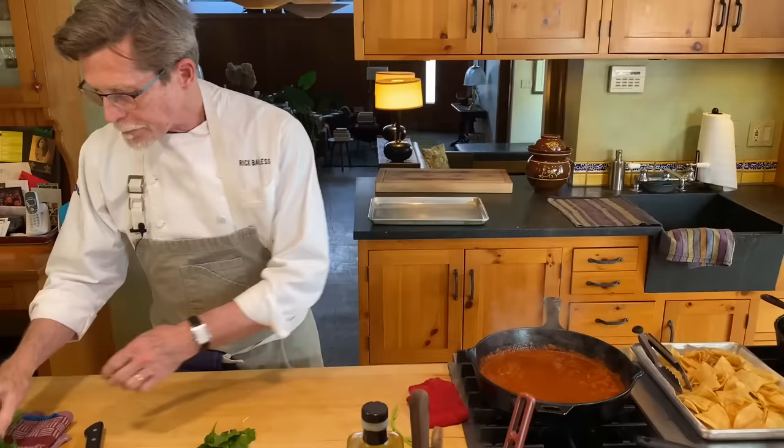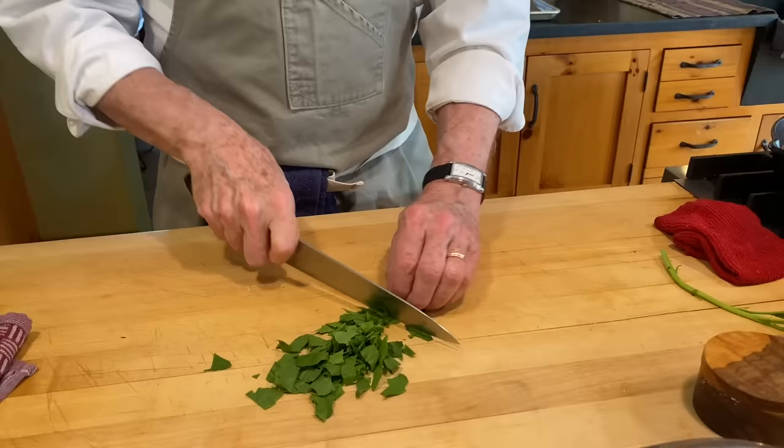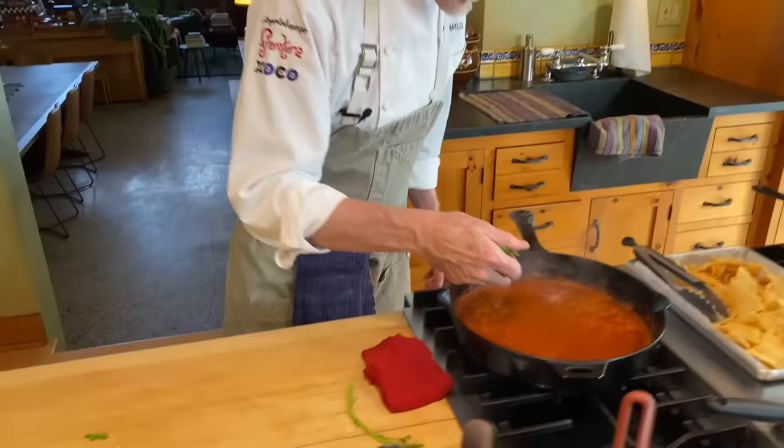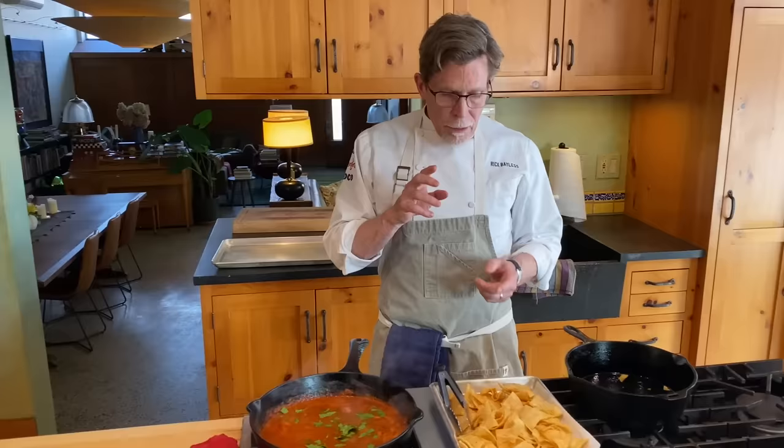So now I've got my epazote leaves here. If you're using cilantro, you would just want to tear off the leaves and roughly chop them, which is kind of what I'm going to do with these epazote leaves. If you live near a Mexican grocery, the likelihood is they'll have this in the produce department. I'm just going to cut it into about half-inch pieces. It's a strong herb, but very much associated with chilaquiles. And sprinkle those over. Now we're ready to finish these chilaquiles.